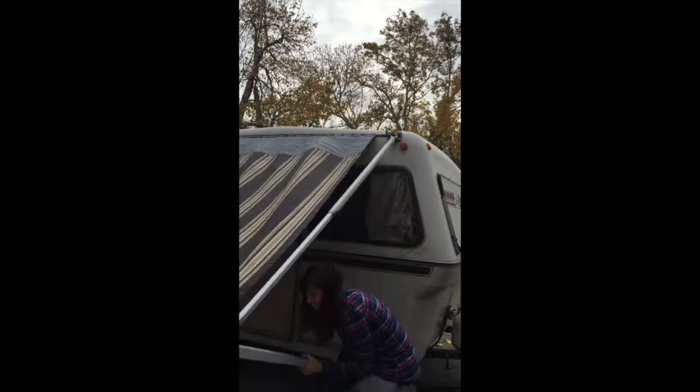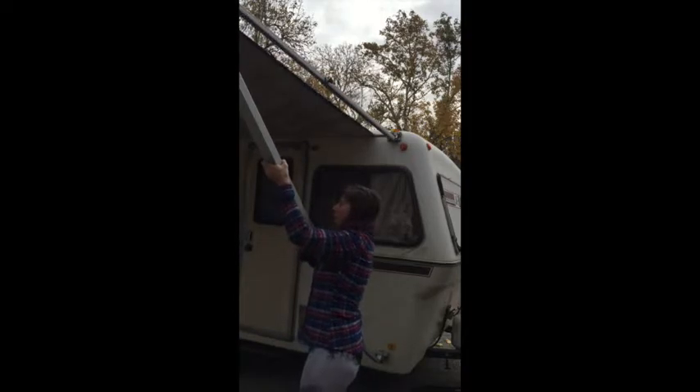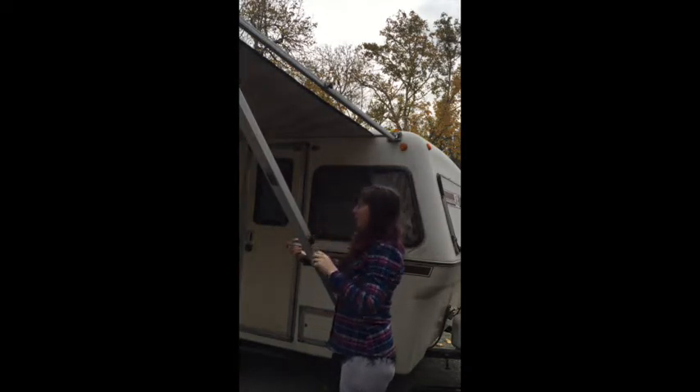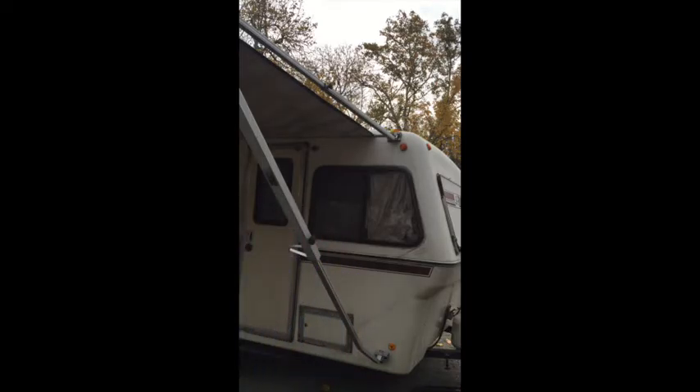And then you push the handle up. And then you tighten the knob. That's it. Make sure these are nice and tight. Yeah, it's pretty stable. Hope that helps.